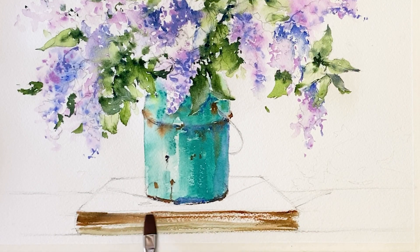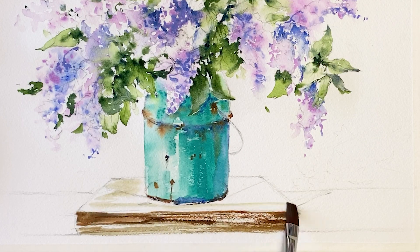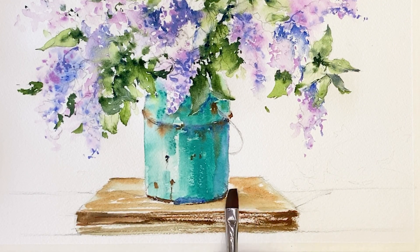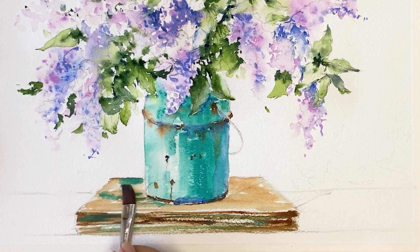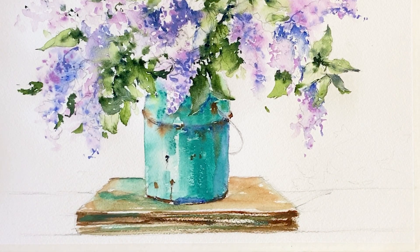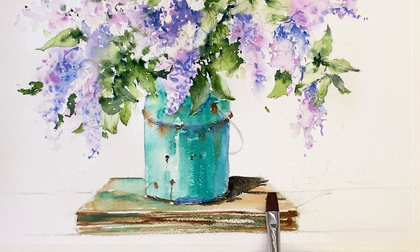I'm using wet and dry technique. Drawing the pattern of the wooden box with burnt sienna. Putting in cobalt green, and this is also burnt sienna.